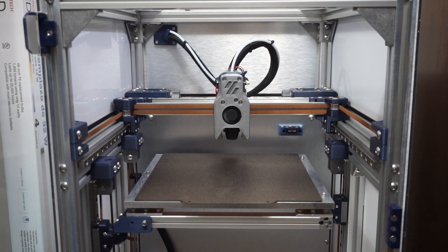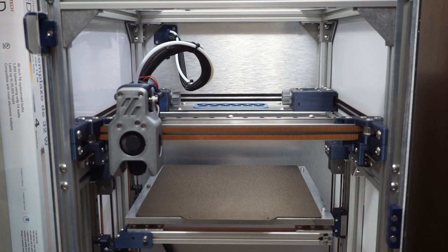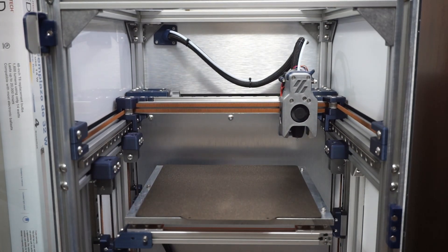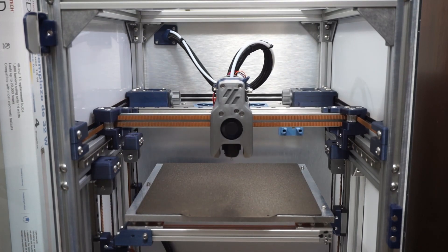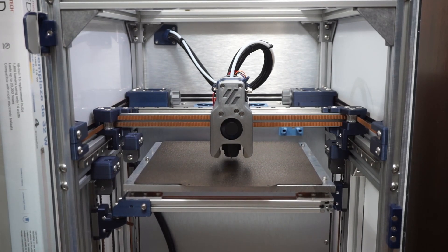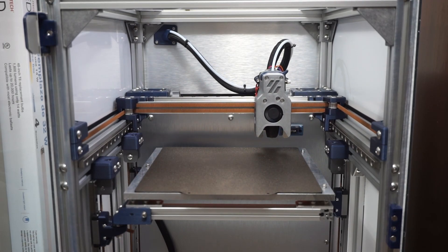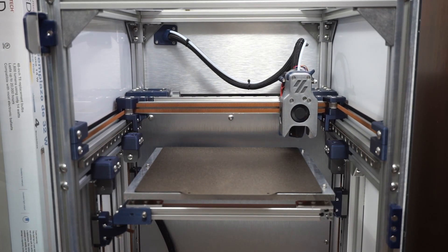Here's a quick demo of a typical print. It homes using the Clicky probe and does a three-point bed level before starting. I'm using sensorless homing on X and Y, and the probe for Z.